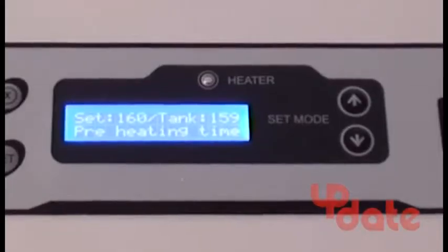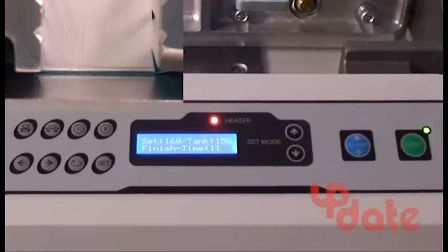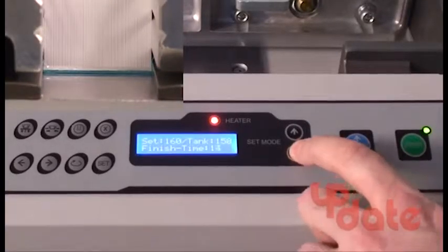Also, the machine will not cycle until the glue pot reaches the desired temperature. You can set this using the keypad, as well as adjust the nipper dwell time and access the built-in counter.